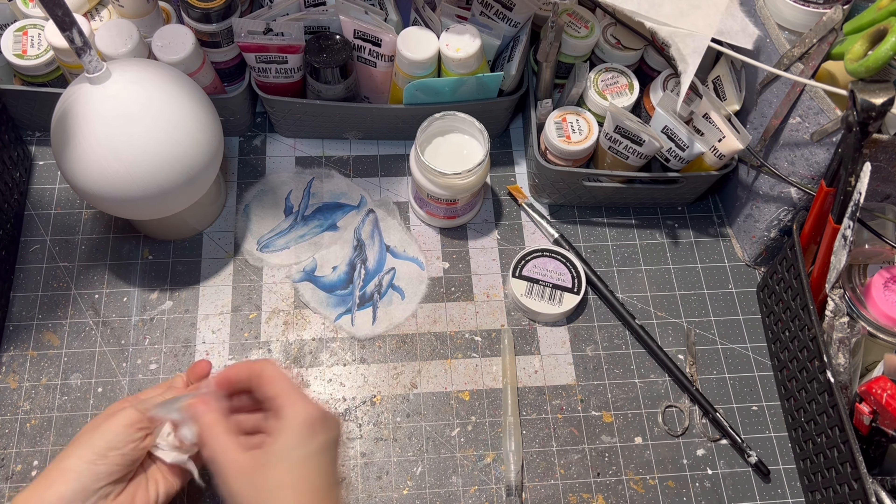I thought I was done, but then I decided it needed something like waves on the ornament, and I achieved the look with a crystal ice pen from Pant Art. And here it is all finished — a cute plastic whale ornament! As you can see I almost let it drop but I caught it, so here it is for a better look again.